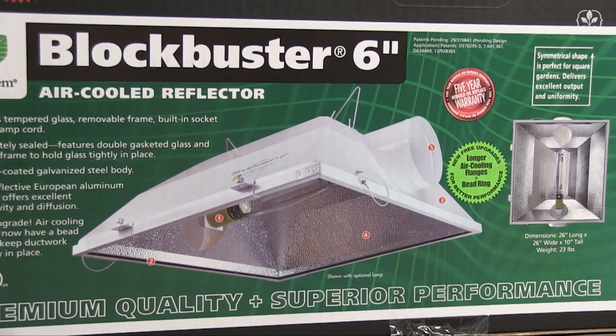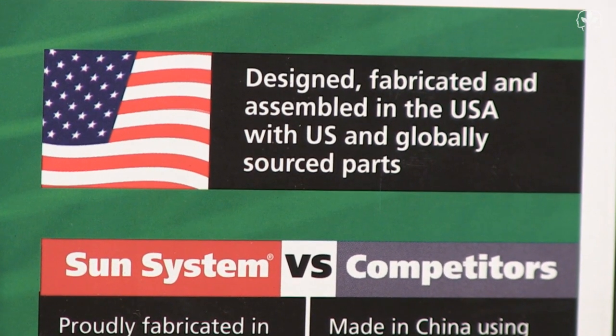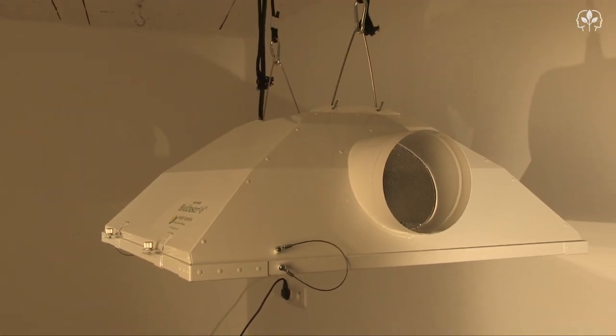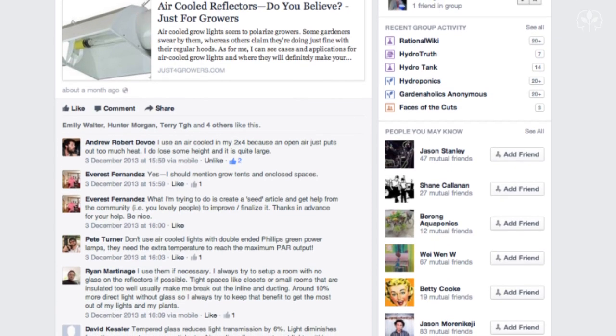Take a look at what Santa brought for me — a Sun Systems Blockbuster 6-inch Air-Cooled Reflector. These puppies are made right here in the U.S. Today we're going to perform a test. I should mention that this video is a follow-up to a post I made on air-cooled lights on the Just for Growers Facebook group.